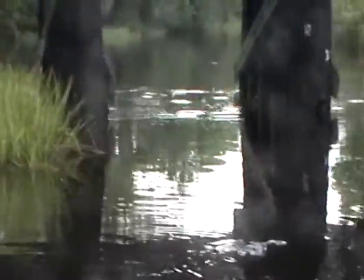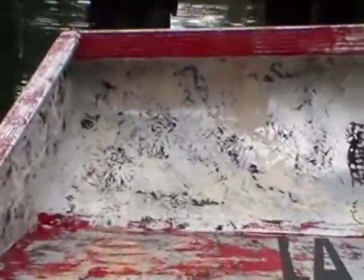How deep is this water? I hear it's about 20 feet. As we go out, we'll actually be going about 40 miles an hour in about 3 inches of water.